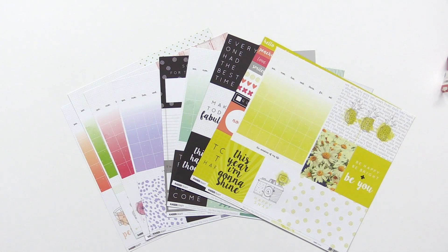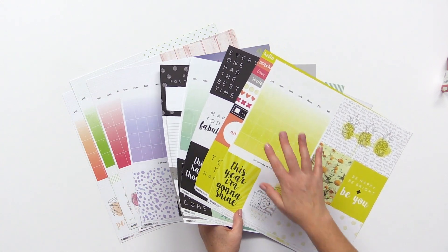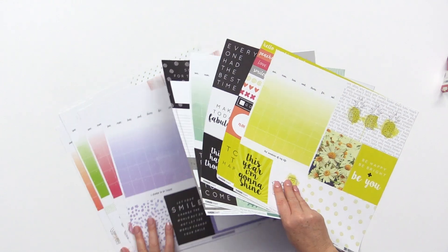Brand new from Kaiser Craft, this is the My Year, My Story collection. This is a fun collection with 12x12 double-sided patterned papers that features calendar days, fun icons, and a rainbow of colors.